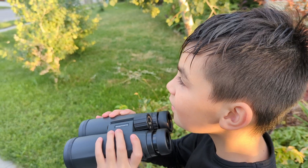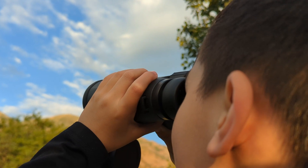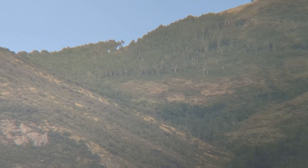These binoculars were sent to me so I could make this video. I've used several binoculars before, but these are probably the best I've used. And the main reason for that is I think the glass in this is really good — it focuses very well, nice crisp clear image quality.